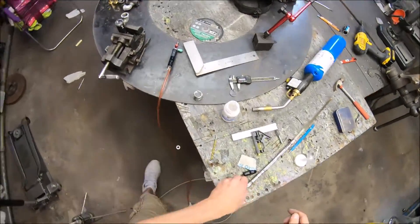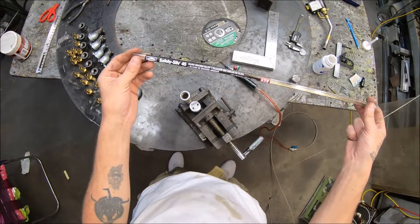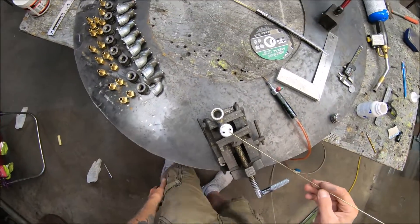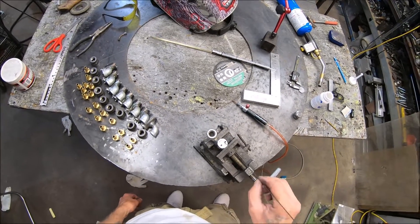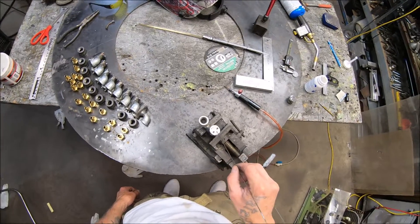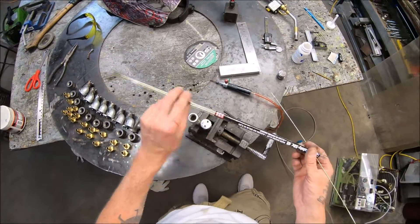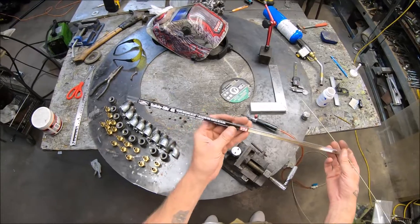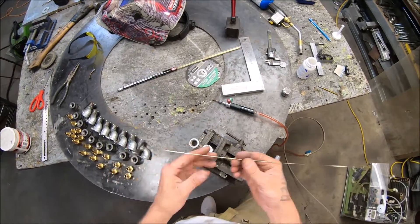I'm going to be using some Stay-Sil 45 to do some brazing — stainless steel to steel. I recently learned that you don't want to use a phosphorus rod when working with steel; it just won't accept it very well. So I had to pick up this high-dollar stuff. It's like 30 bucks for five rods, so pretty pricey.